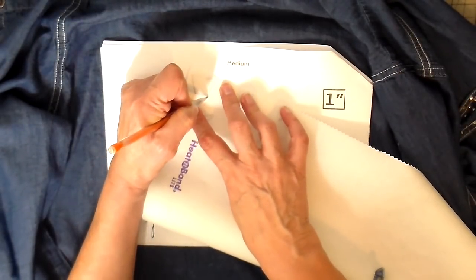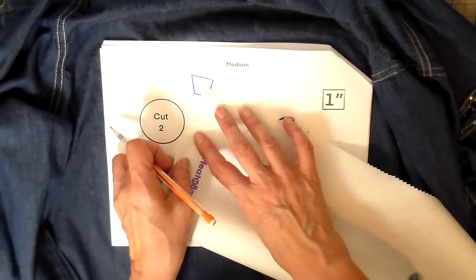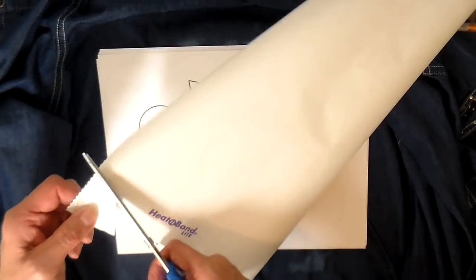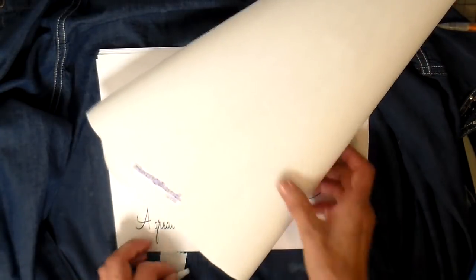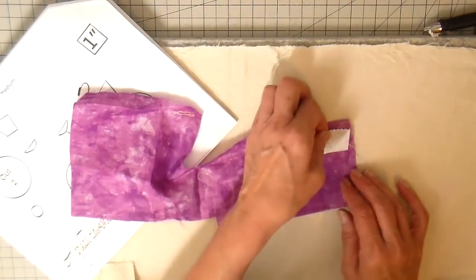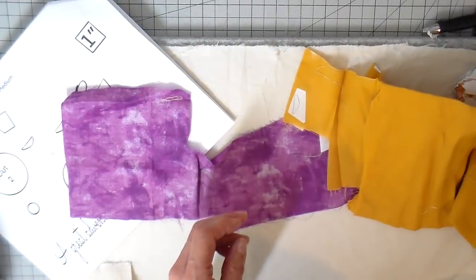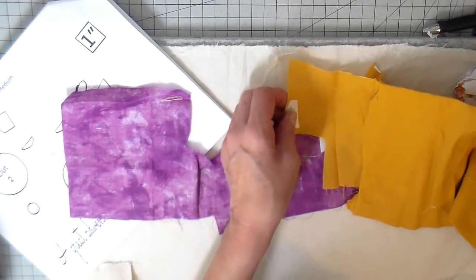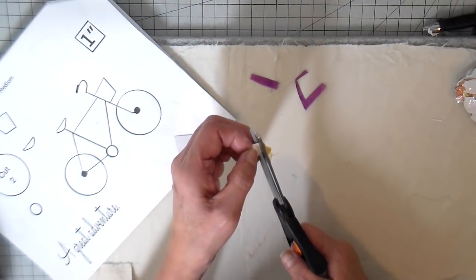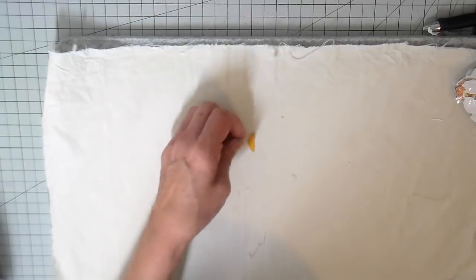I'm tracing the rest of my shapes on the back side of my heat and bond light, already reversed on my templates, so I can just trace right on and the orientation is correct. There are just three little pieces that I need. Then I'm ironing them on the back side of my little scraps that I've picked out, and then getting those cut out and putting them somewhere safe so I don't lose them.